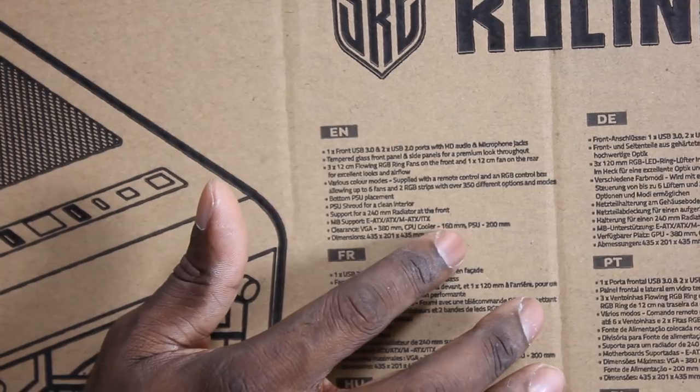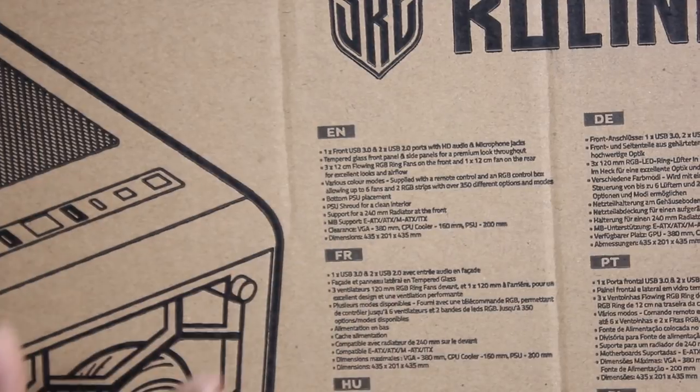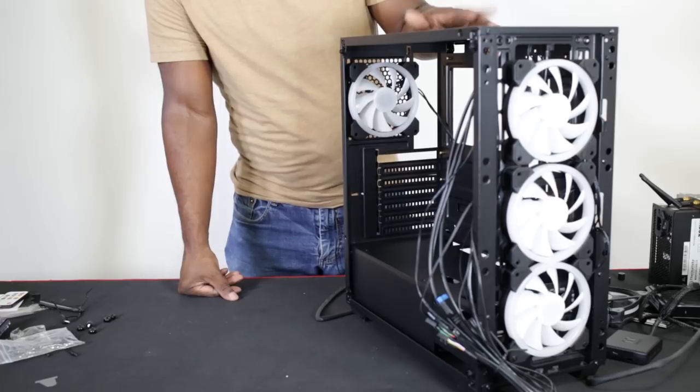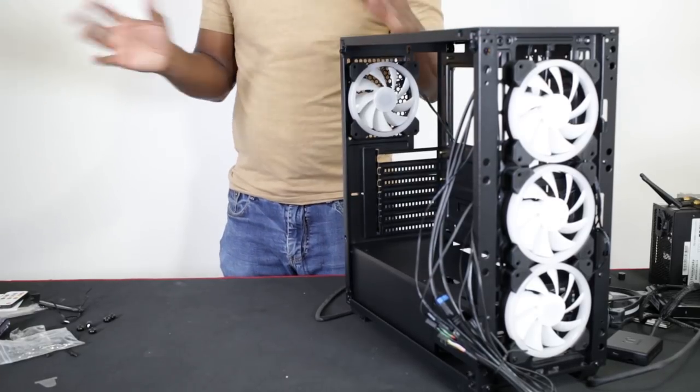The box also says it supports a 160mm to 200mm PSU and VGA clearance of 360mm. I do have the RTX 2060, so I'm going to put that in there and see how much clearance we really have. I'll put a build together and see how nice it looks aesthetically, how much room there is to play with, and what these RGB fans look like.